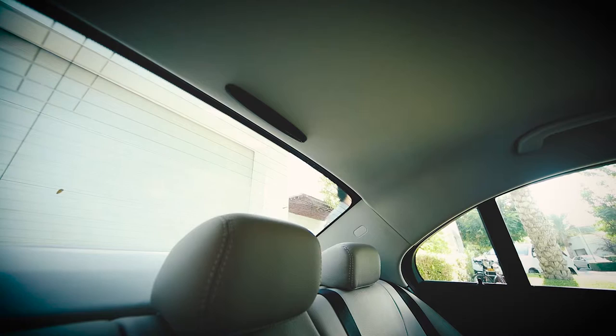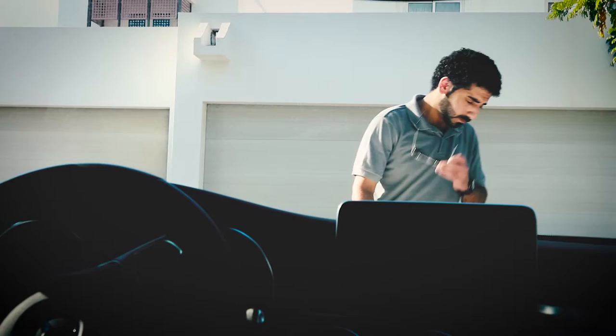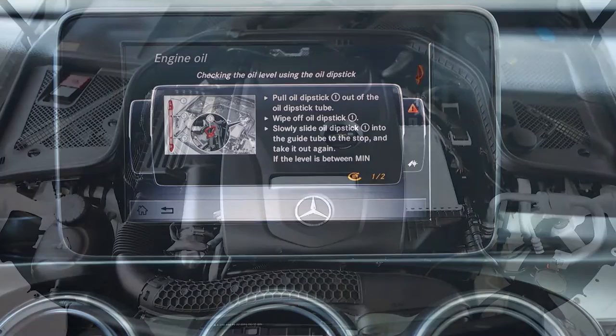Please access the engine compartment by locating the latch under the dash. Mercedes-Benz offers an onboard manual installed in your vehicle's LCD panel in which you can quickly find more information.